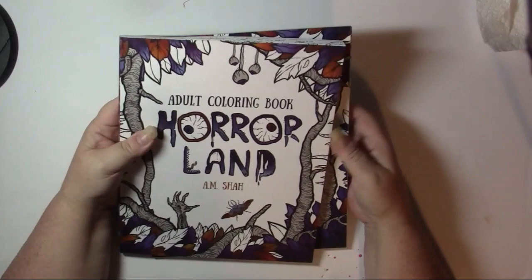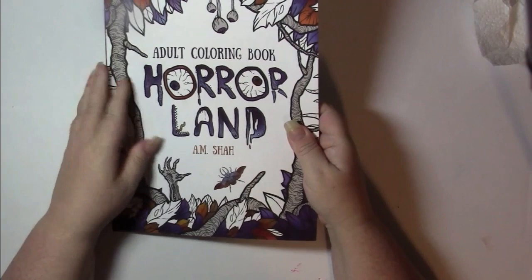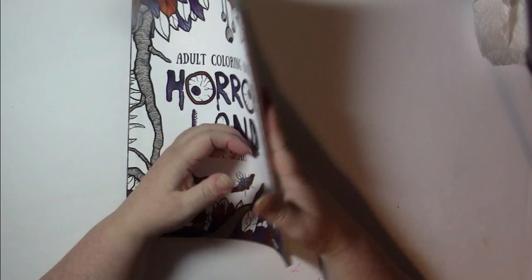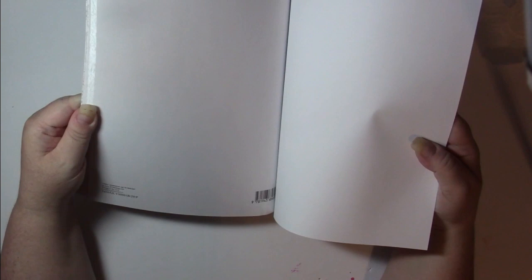They all follow the same format. So volume one is simply called Horrorland. They have those soft covers, which I just love. This is printed on... it's Amazon paper.